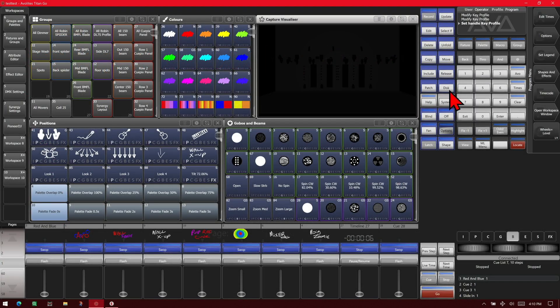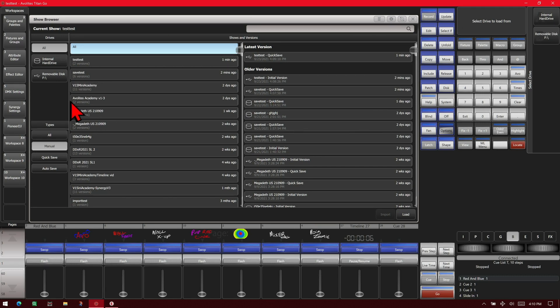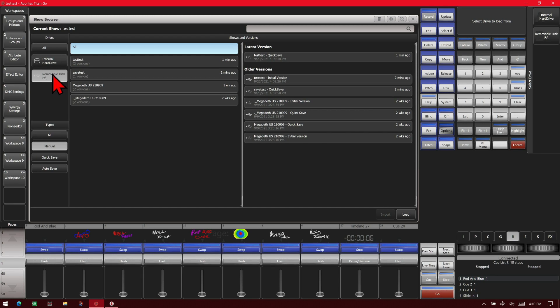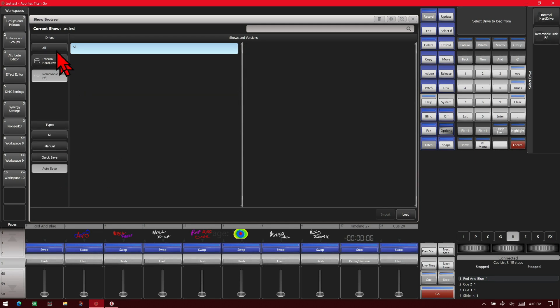So let's have a look at that. Click disk and then load show. You can see it opens our show browser window. Down the side here I can narrow it down between my external drive. Here we see the saves we've already done. Or I can filter by type: all, my manual saves, my quick saves, or just my autosaves, which are not on the external drive.